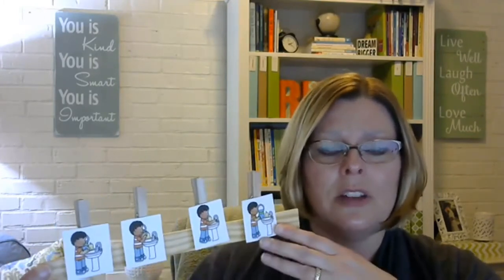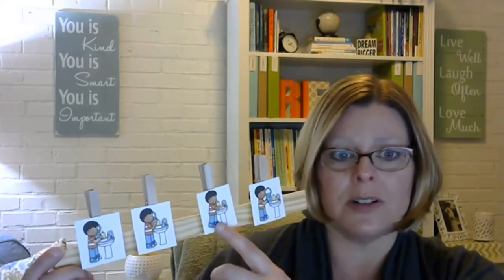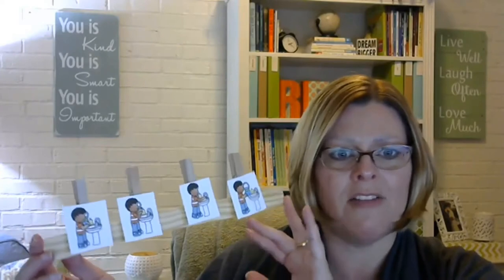This doesn't have to be just for handwashing — it could be any sequence. I had a child once who had great difficulty transitioning from whole group to independent or small group. He would just cartwheel across the room and none of my usual tricks helped. We made a visual picture sequence: first stand up, then walk, then go to your table or center. The pictures helped him get from point A to point B without the chaos, and it really worked.